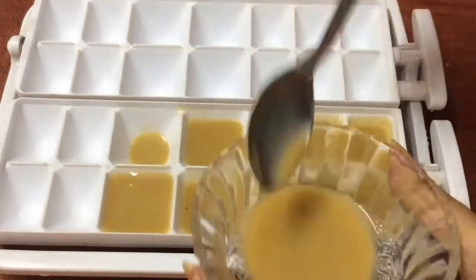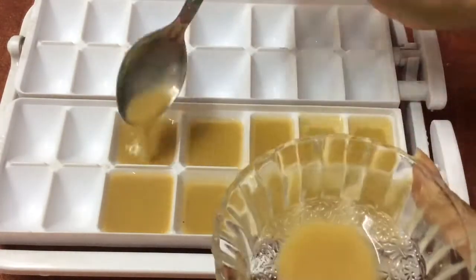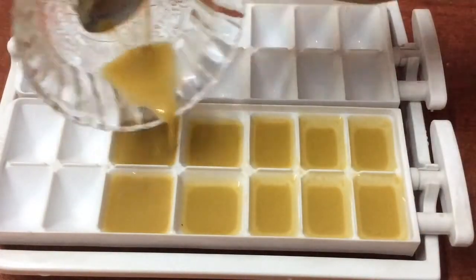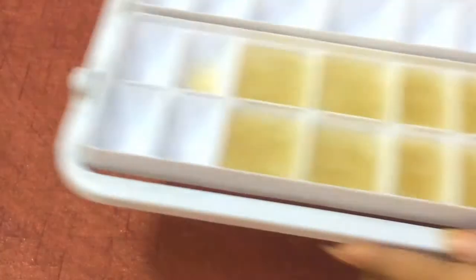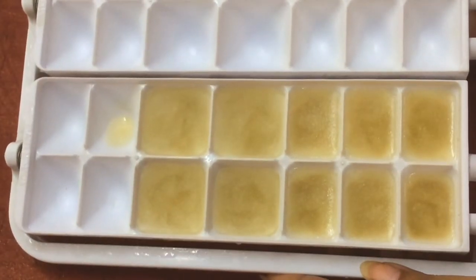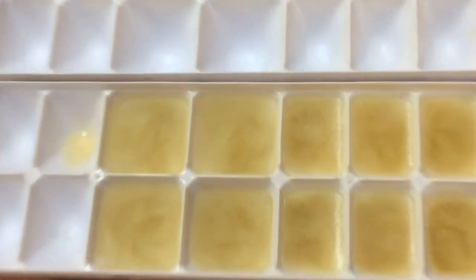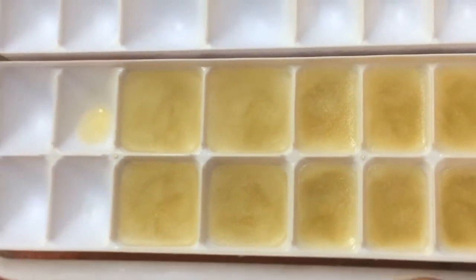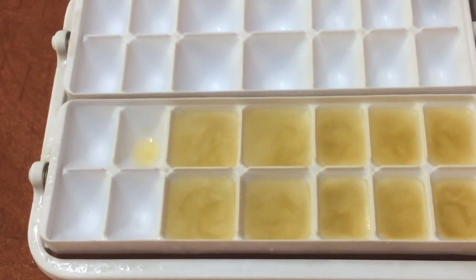It also helps to reduce the oiliness of our skin. After pouring the mixture into the tray, freeze it for a few hours. These are the ice cubes after freezing — use at least two ice cubes a day.